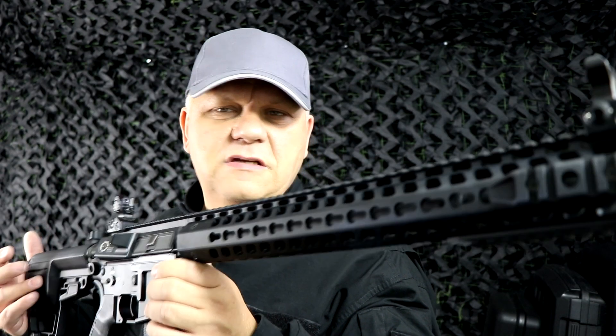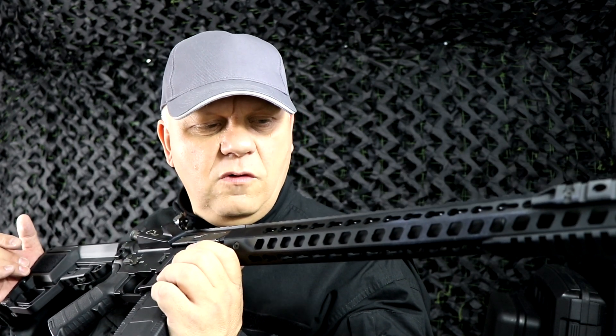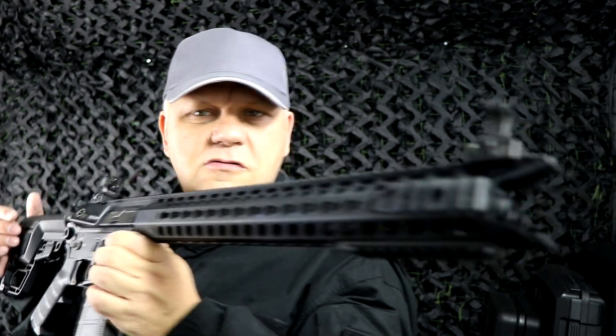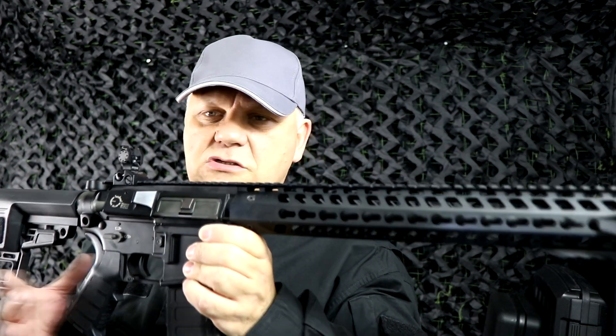Mark here from JBBG. Let's take a look at this AEG from King Arms — this is the TWS M4 Key Mod Dinosaur. Full metal, incredible gun. Pricey, but as always you get what you pay for. King Arms, solid bit of kit.